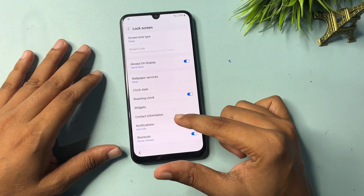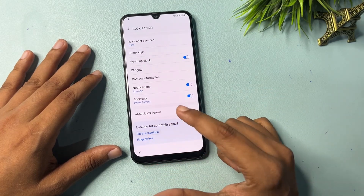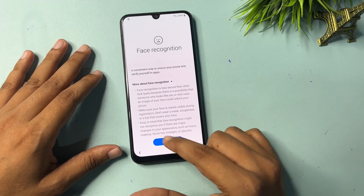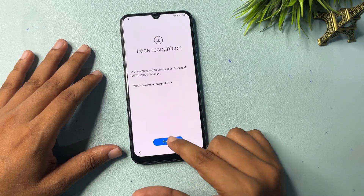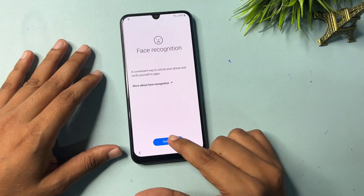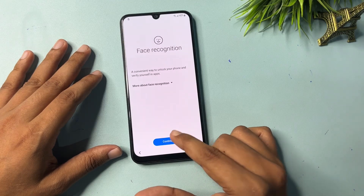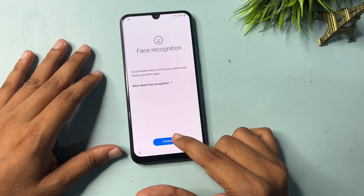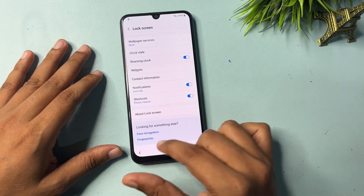You will get a Lock Screen option — click on it. Then go to Face Recognition. You will get a Continue pop-up. Click on Continue ten times: one, two, three, four, five, six, seven, eight, nine, and ten.